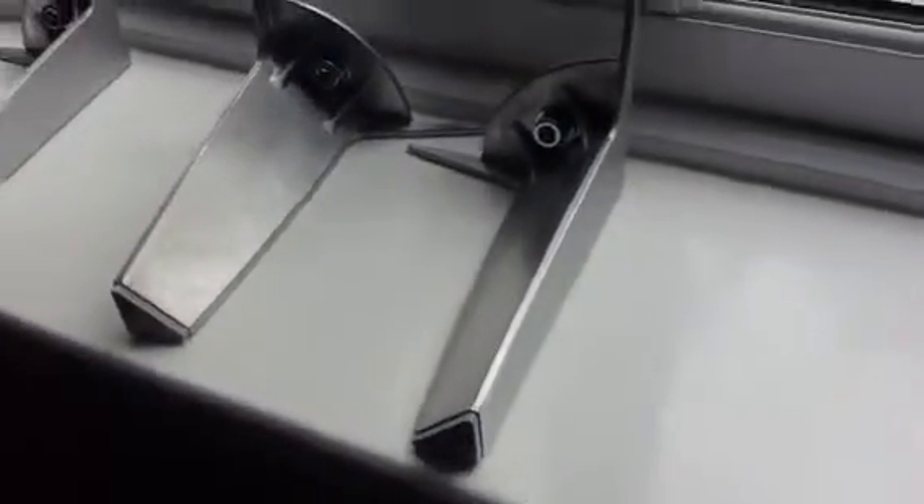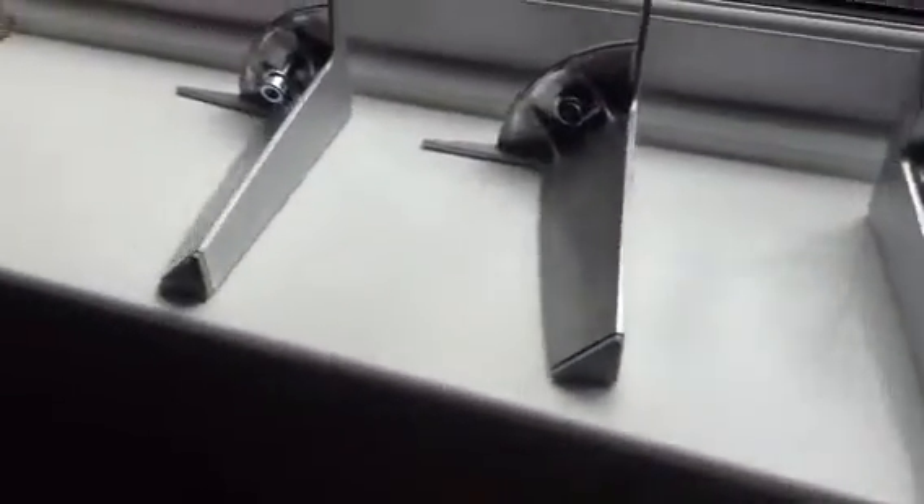We thought we'd get the big one done, because we're not strong enough to lift it up to put the legs on. You need to lift it up in one, two, three sections to put on these legs, which are here. Which look rather nice, don't they? Brushed aluminium. And there's the boxes of legs.